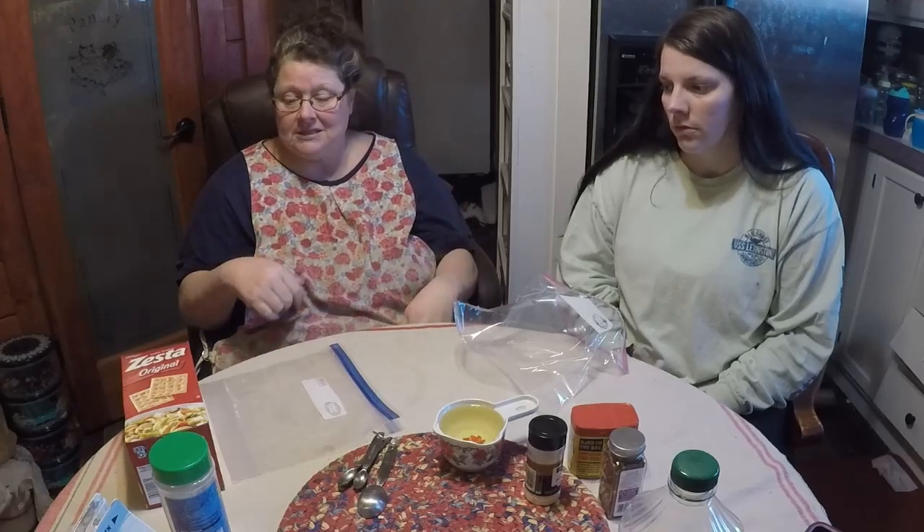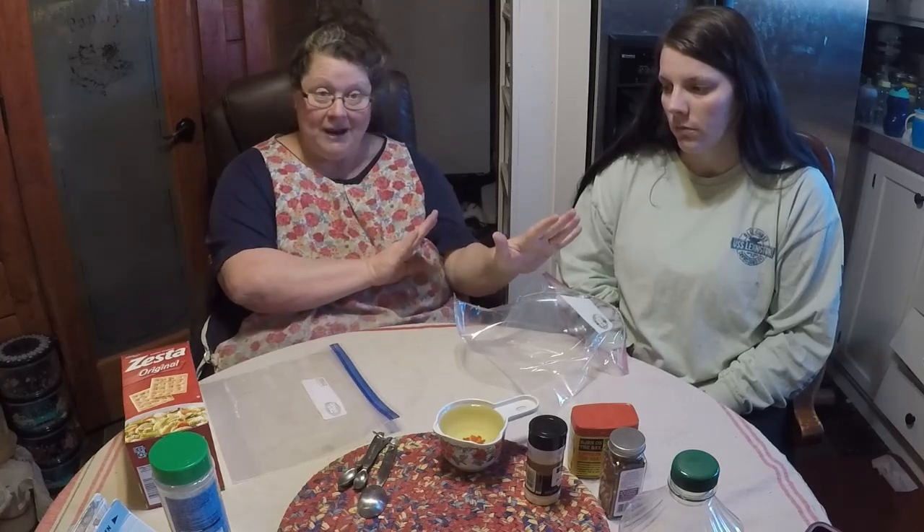The other version we're going to make uses Old Bay seasoning and garlic. I've also seen people use chili seasoning, taco seasoning, or Italian seasoning — whatever your preference is. You could even take these crackers in a sweet direction by adding cinnamon and sugar or different applications and come up with something totally different.